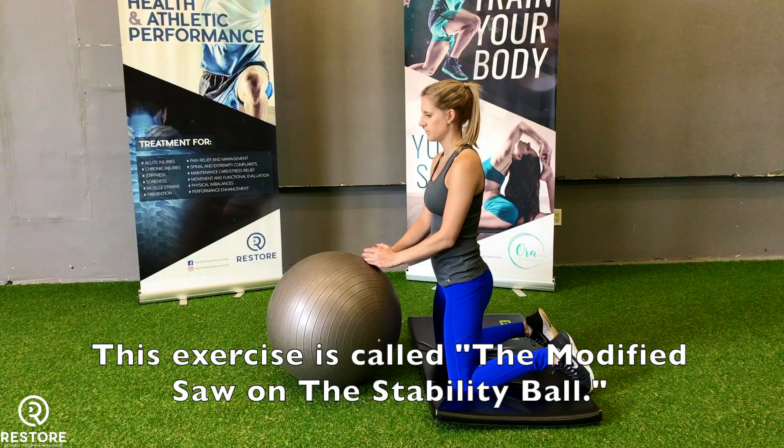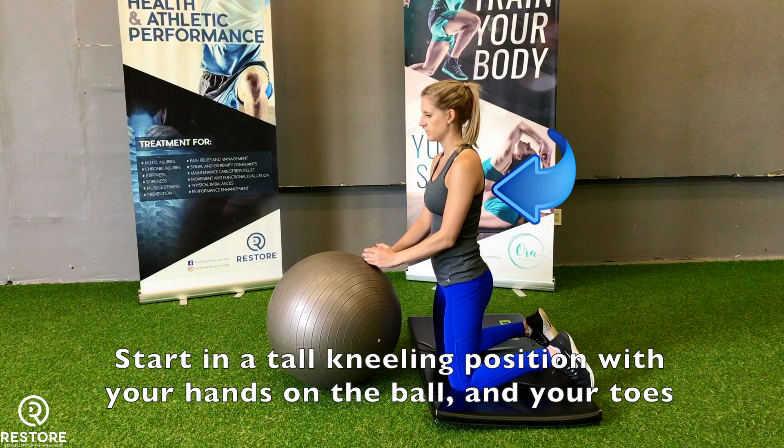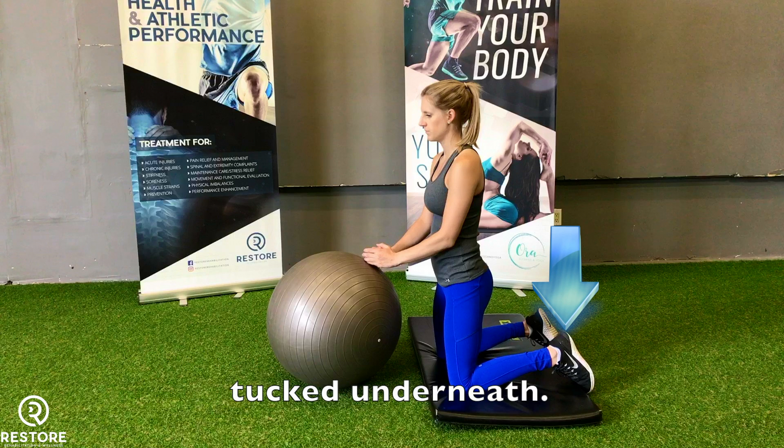This exercise is called the modified saw on the stability ball. Start in a tall kneeling position with your hands on the ball and your toes tucked underneath.